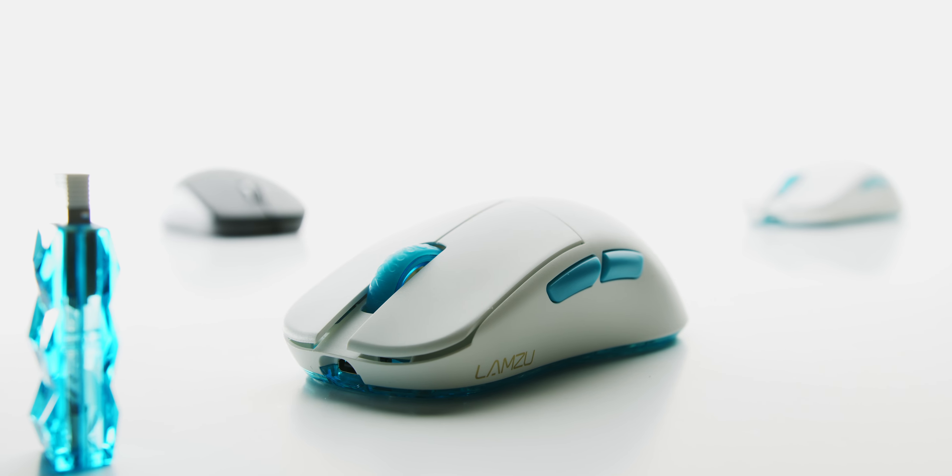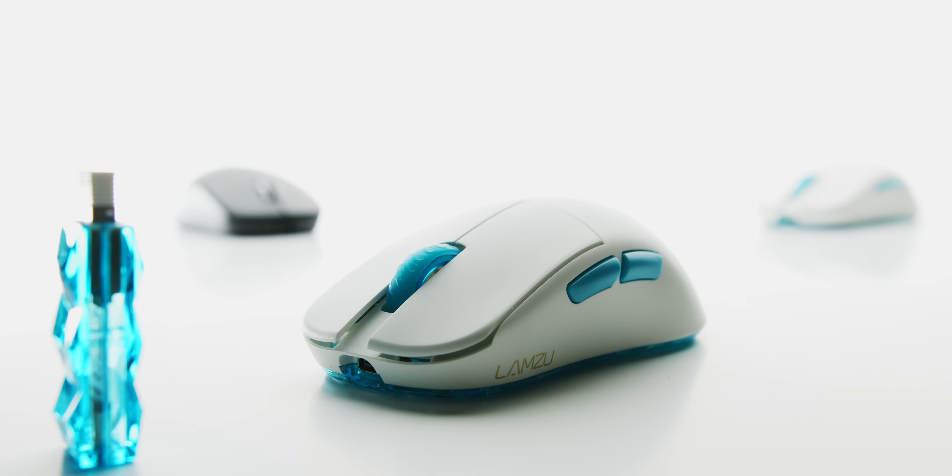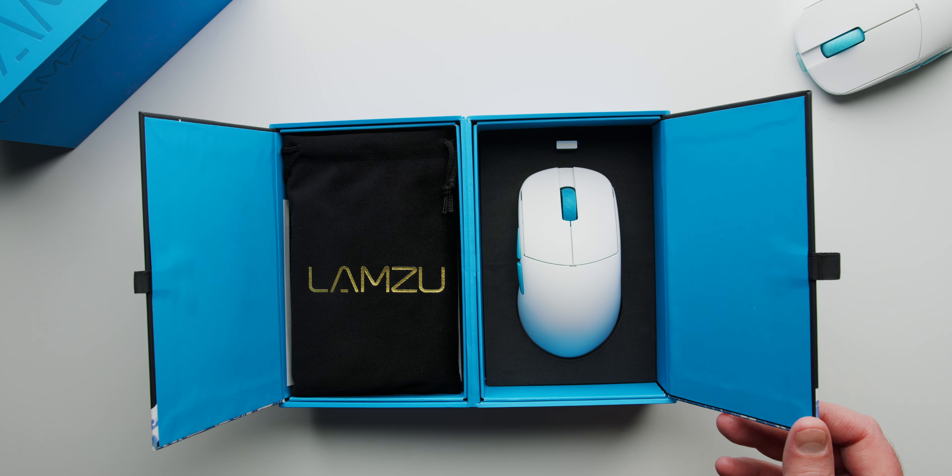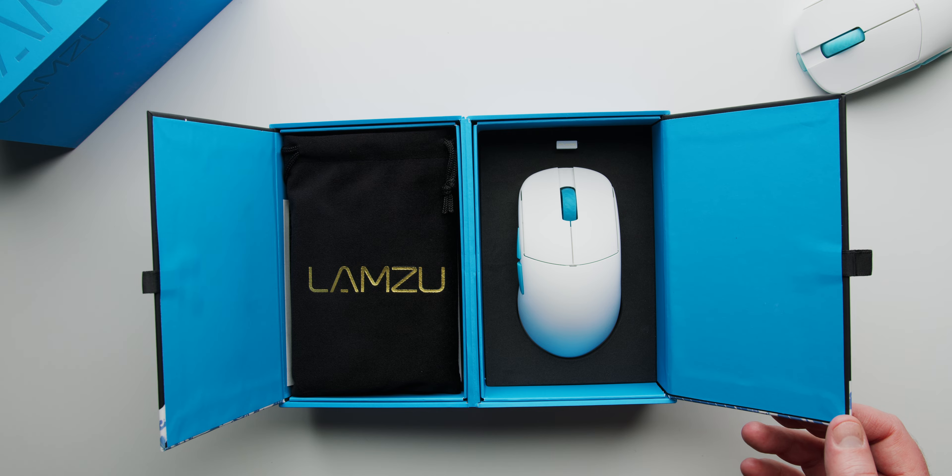Hey what's up guys, Chad here. Had to make this quick video — I was in the middle of a really crazy busy day but then I got this little gem in the mail: the Lamzoo Atlantis Mini. Oh my gosh, I'm so excited to have this mouse in my hand right now.